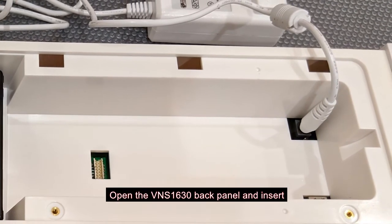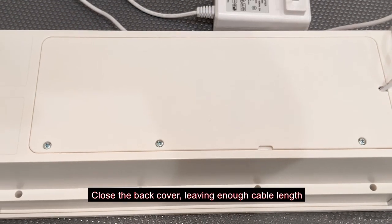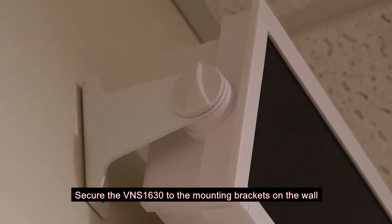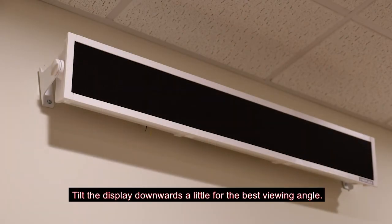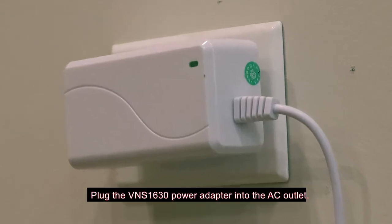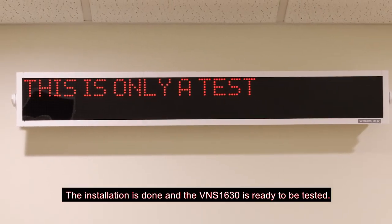Open the VNS 1630 back panel and insert the power adapter connector into the DC jack. Close the back cover, leaving enough cable length as will be needed to plug the power adapter into the AC outlet. Secure the VNS 1630 to the mounting brackets on the wall using the included mounting bolts. Tilt the display downwards a little for the best viewing angle. Plug the VNS 1630 power adapter into the AC outlet. The installation is done and the VNS 1630 is ready to be tested.